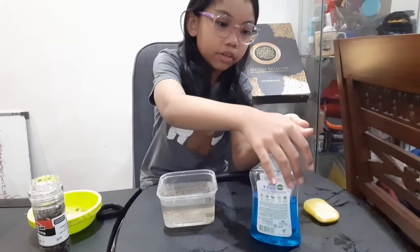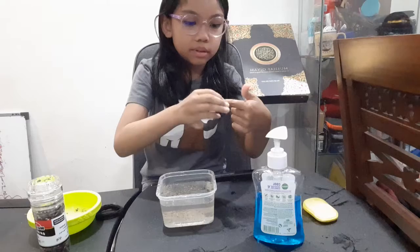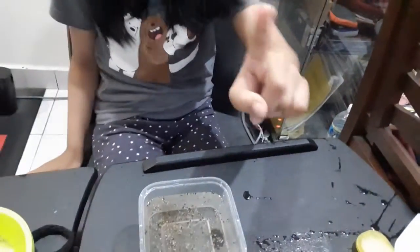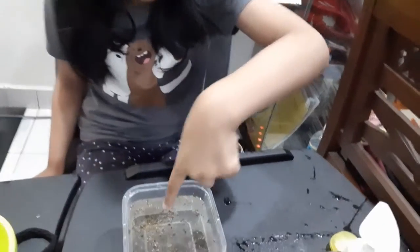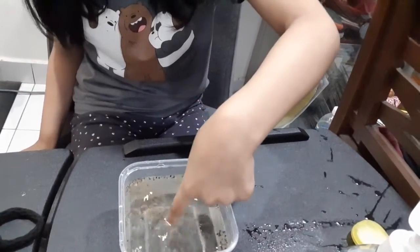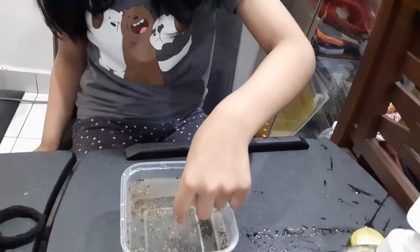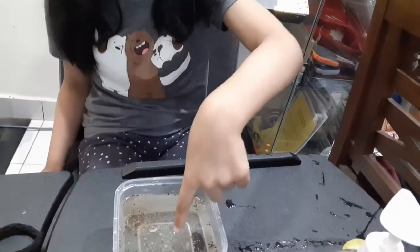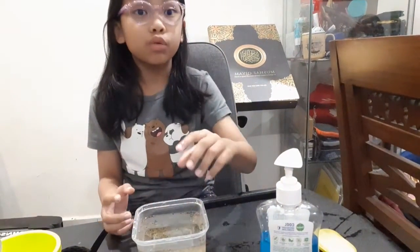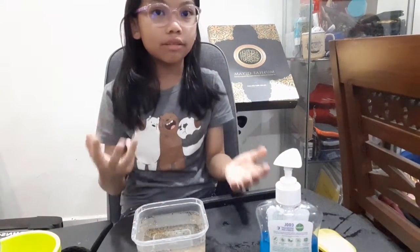We have soap on the fingers, okay? And now we're going to put it in — and the pepper runs from our finger! Wow, it's like it's running from our hands. That's why we need to wash our hands.